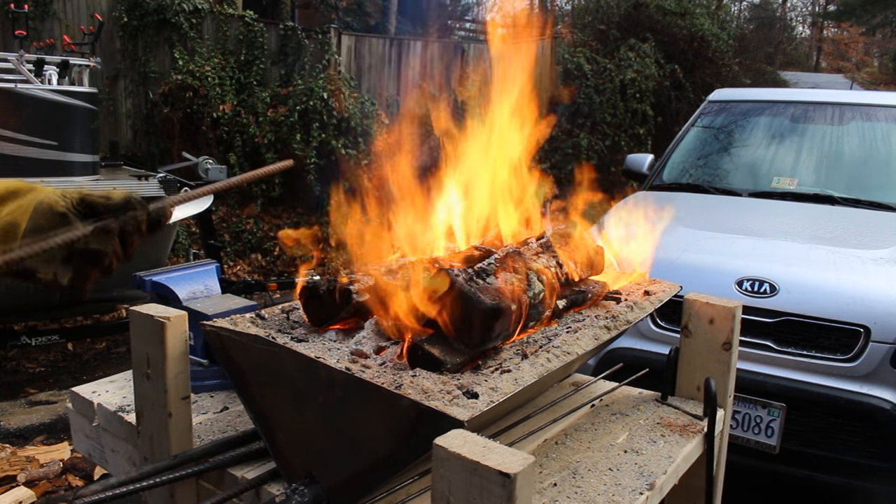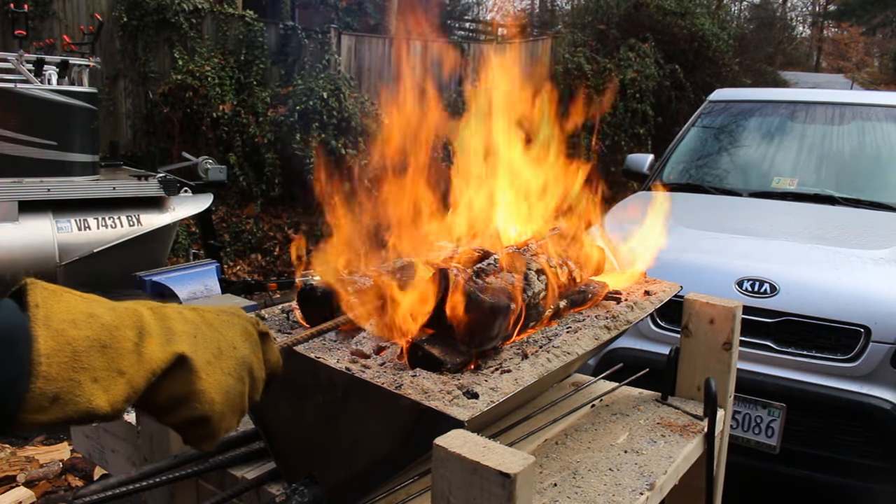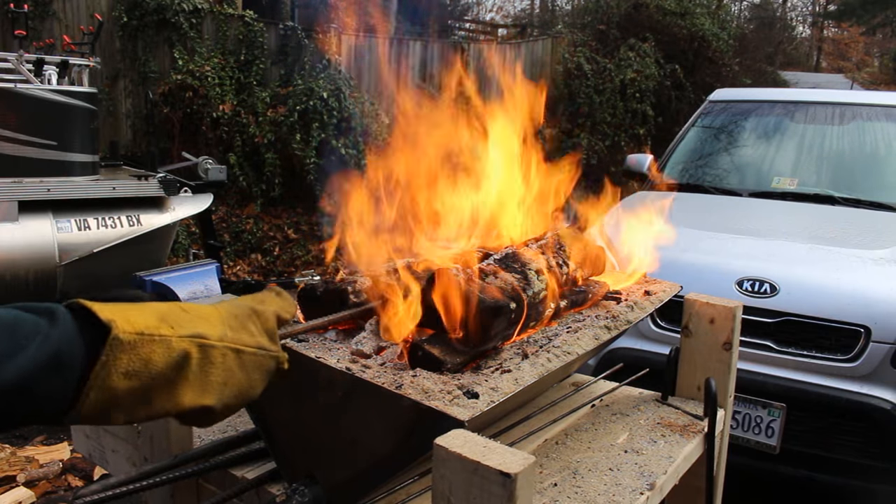I built this forge myself and I did a video on how to build a forge like this and it works great. I'll put a link in the description so you can figure out how to build this yourself if you're interested.